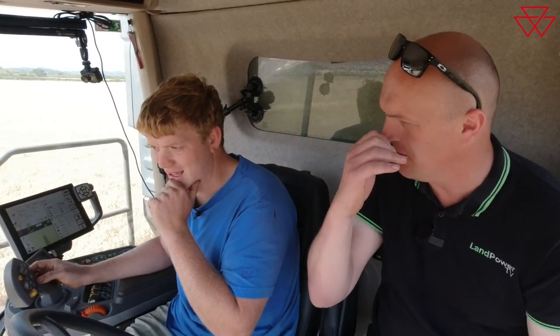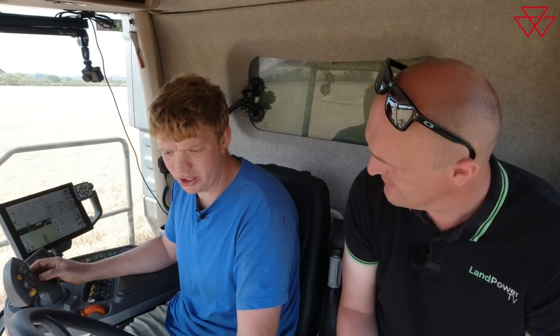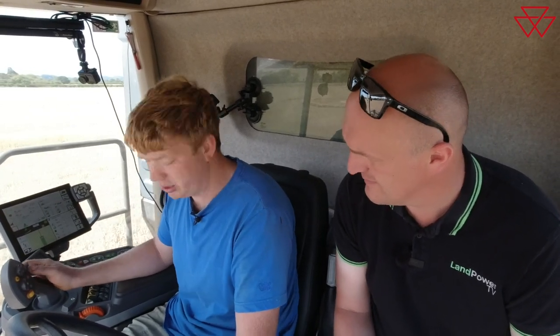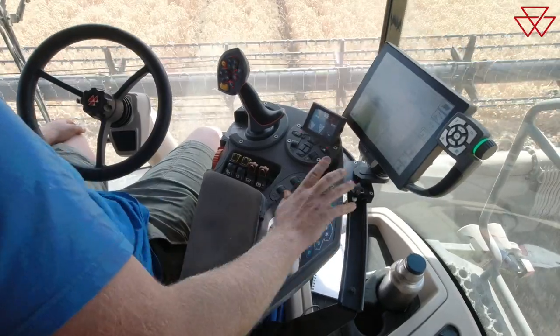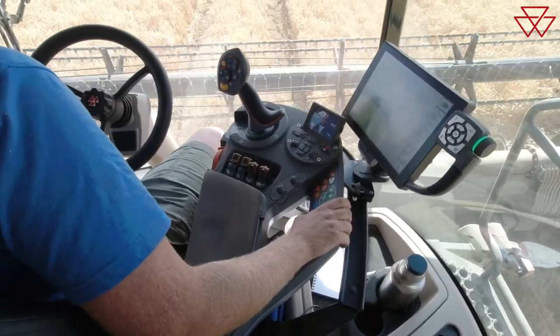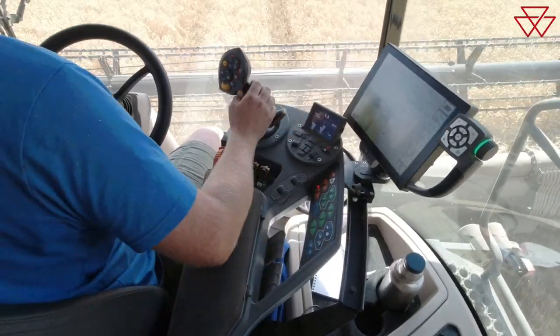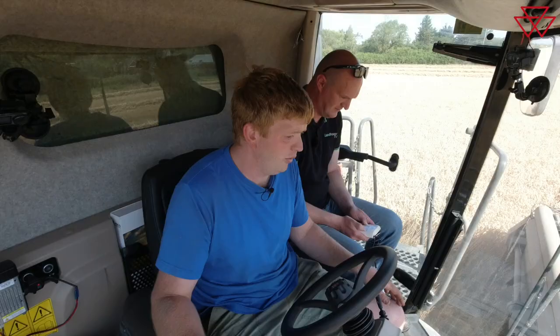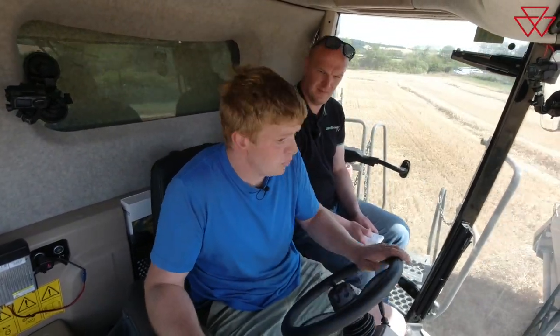Moving on to the cab, controls and layout — what's the combine like to set up and adjust overall? Simple, really simple. It's a new screen and user interface to us, but pretty user-friendly. Simple menus to scroll through, and pop keys on the side let us do most adjustments without going into the screen. The screen itself is very simple — yield, moisture, temperature, calibrations all work nicely and seamlessly together.